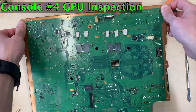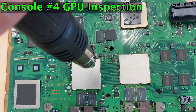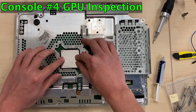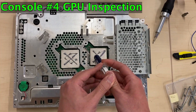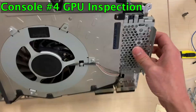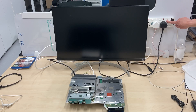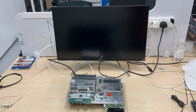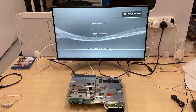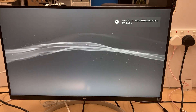I started by tearing down console number 4 to see if it has a Frankenstein mod installed. Unfortunately, it's just a normal backward compatible model with a 90nm GPU. I put everything back together and checked if I assembled everything correctly. Interestingly, this console now boots into the XMB menu successfully. Although we can turn on this console now, it doesn't mean that it is fixed.